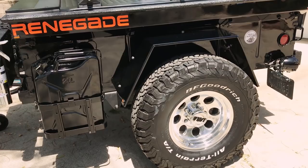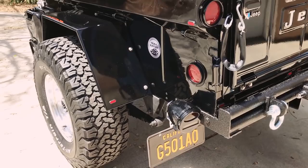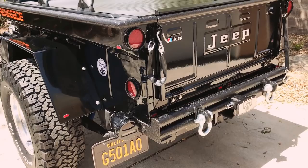There's the Renegade decal. I've got 32 BF Goodrich tires with Mickey Thompson rims. I retained the old lights — I thought they're just classic. You've got to keep the 1967 original lights. And then of course you can order these California old plates, so I did, and it matches up well.